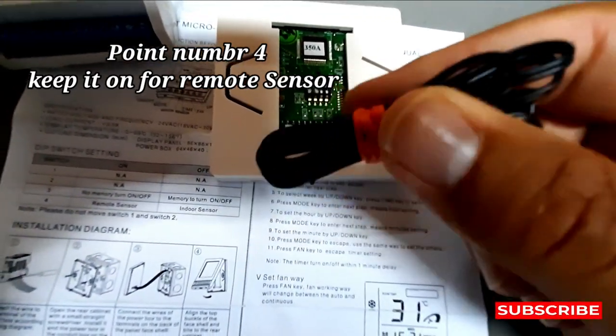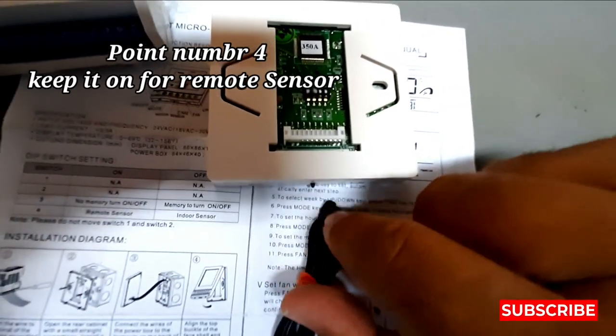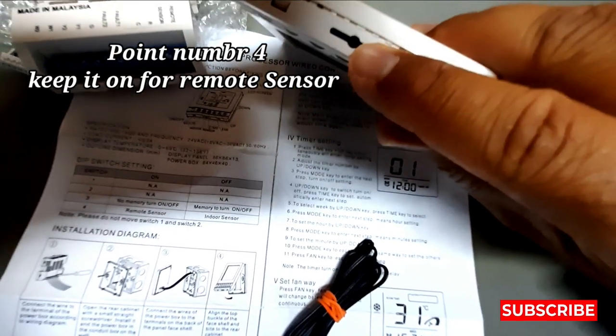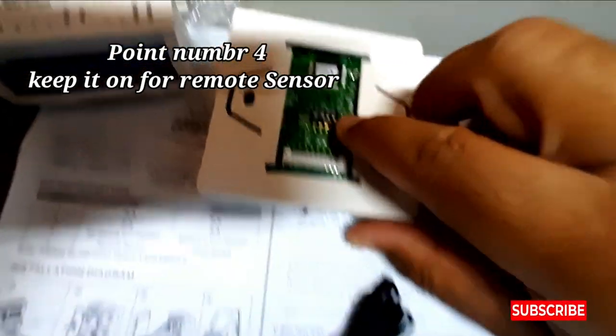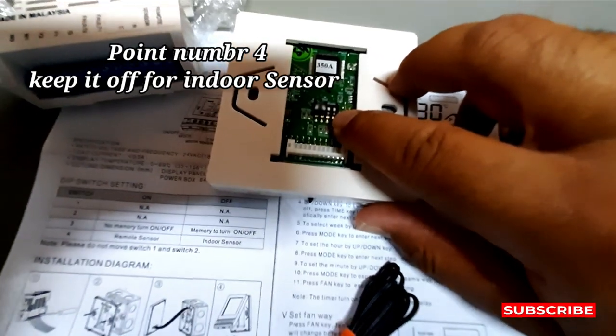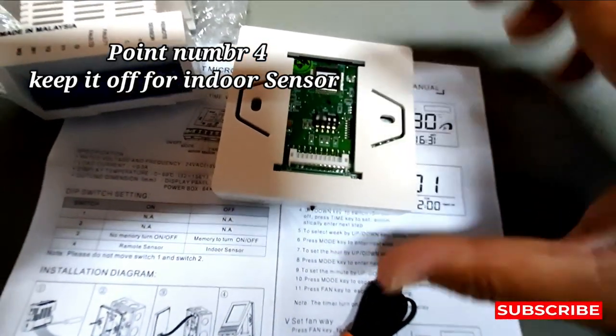And if you want to use the indoor sensor — this one here — then point number four you must set to the OFF position, and then the indoor sensor will work.